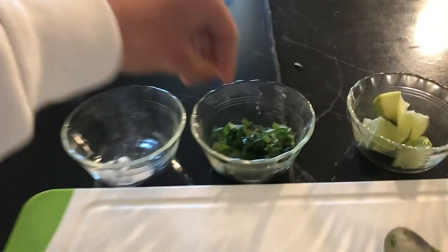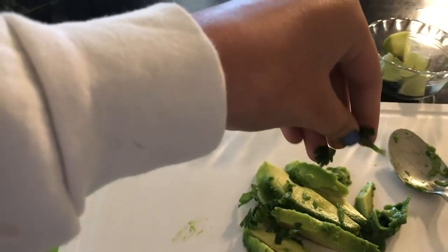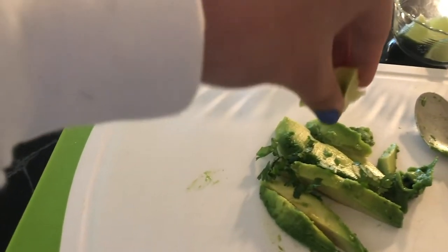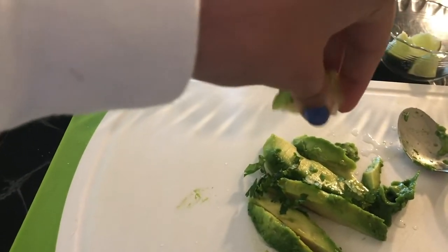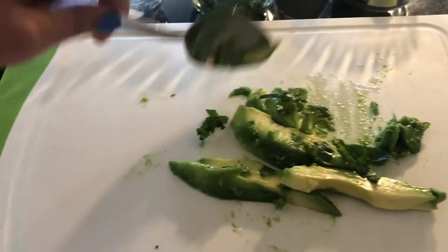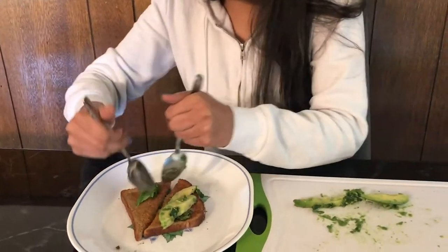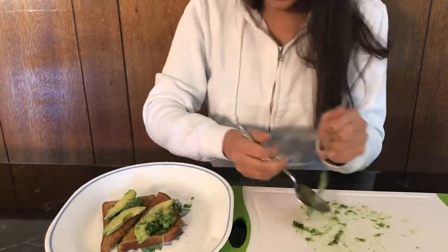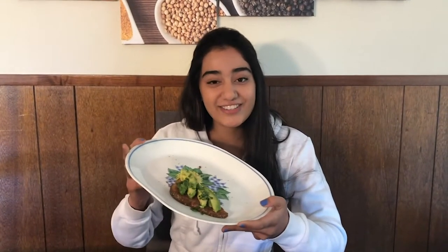A few pinches of salt, a little bit of cilantro, and a few drops of lime. Then you mix everything with a spoon. Next, you transfer your avocado slices onto your slice of toast. Ta-da! Your avocado toast is ready to eat.